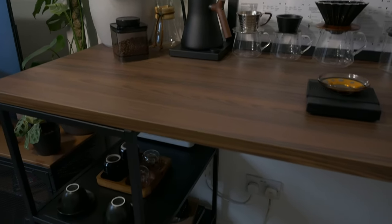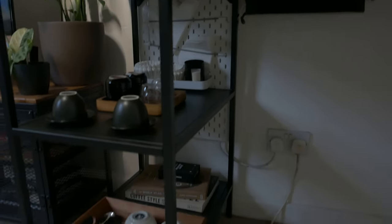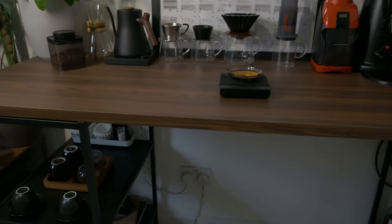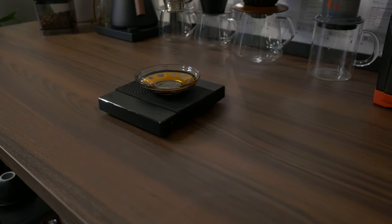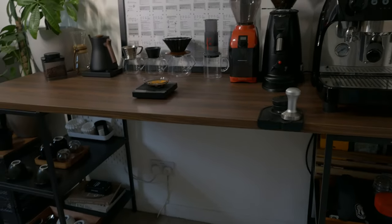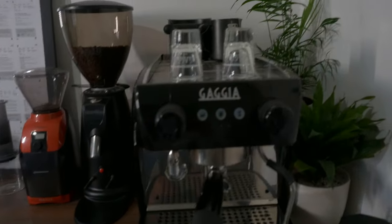Starting off with the main unit of the setup — as you know we went to IKEA. I ended up really liking these metal shelving units where you pick your own countertop. I got two of those — I can't remember what they're called off the top of my head but I'll link them below — and then this beautiful wooden countertop which I think looks absolutely stunning on the setup. That was the main big decision for the coffee setup.